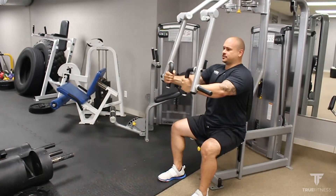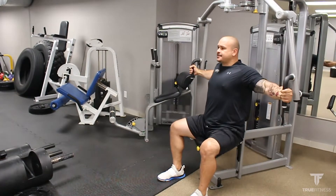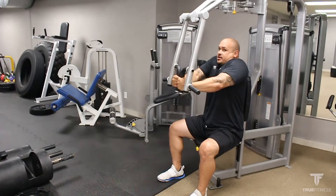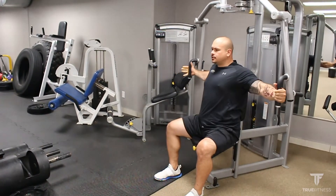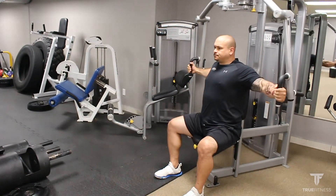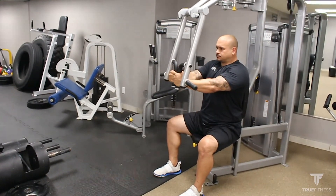The muscle is short in this position, so breathing in as it expands, exhale as it contracts. Notice I don't bring my shoulders through my ears. I keep my shoulders down and away from my ears, not over-activating my traps.